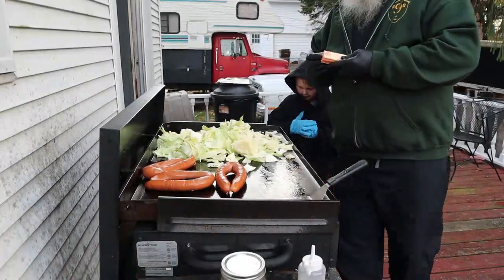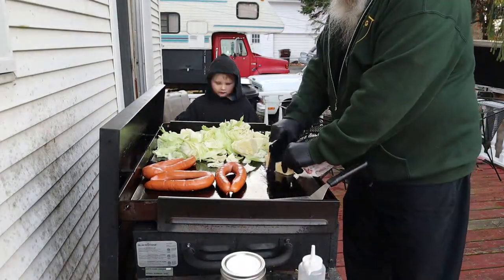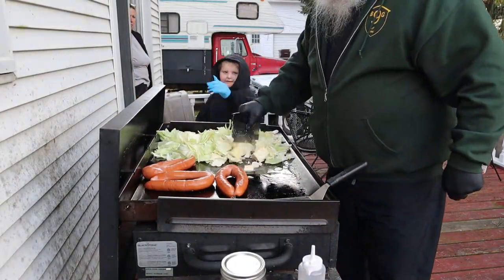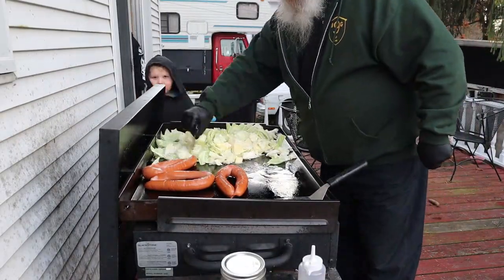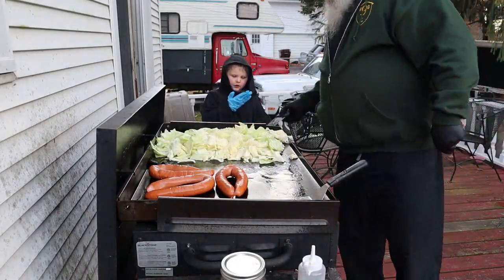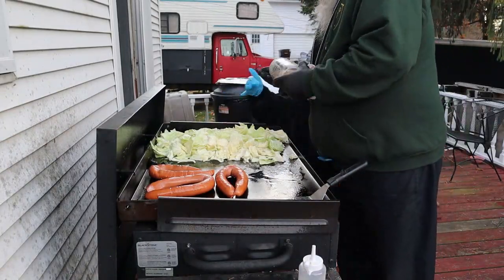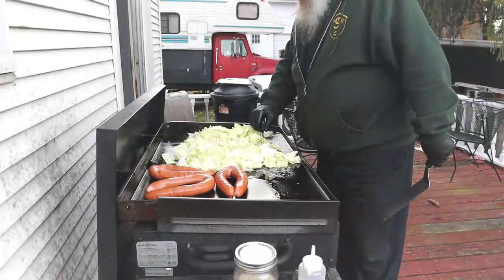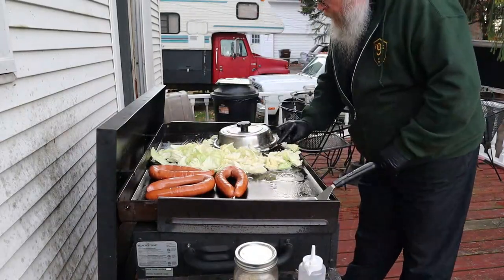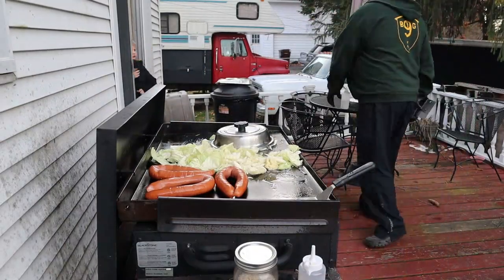Gonna speed things up — always feel like I need to talk fast when the speed goes up. Adding some butter, chopped up and on top of this cabbage. Miss Ivy steps out to check on our progress. Now what I'm gonna do is put some SPG on it, and I'm gonna try to stuff it under these steamer lids — a lot of cabbage stuffed into a small space.